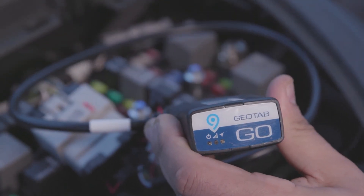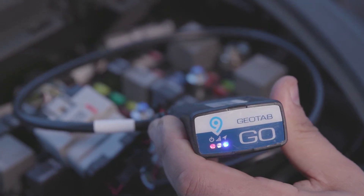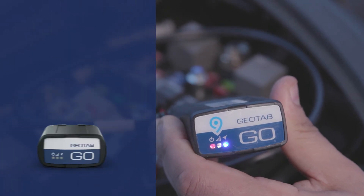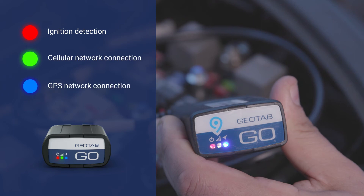You will hear six beeps and see a momentary flash from the red, blue, and green LEDs. First, the LEDs on the front of the device will start blinking once the device connects and receives power. Then, the LEDs will turn solid once the device configures and connects back to the network. The red light indicates ignition detection, green indicates cellular network connection, and blue indicates GPS network connection.